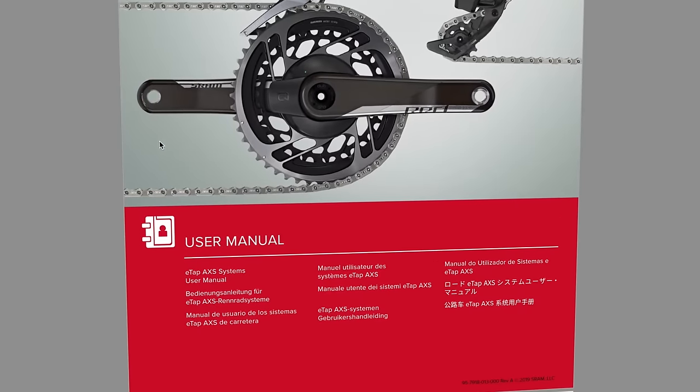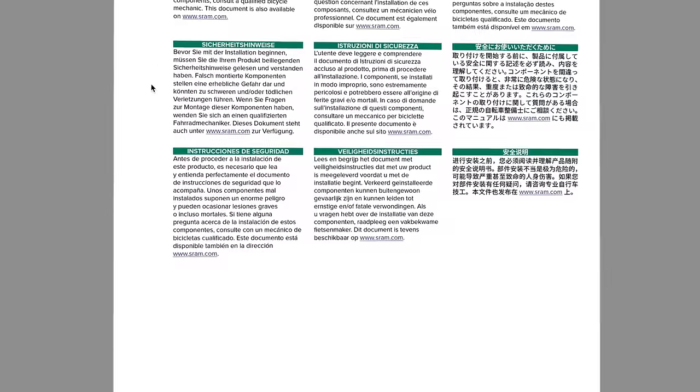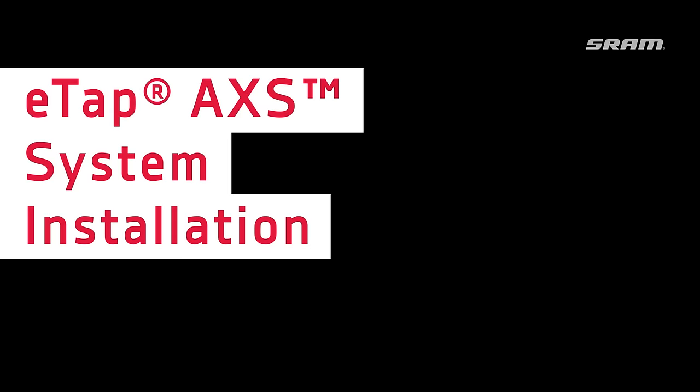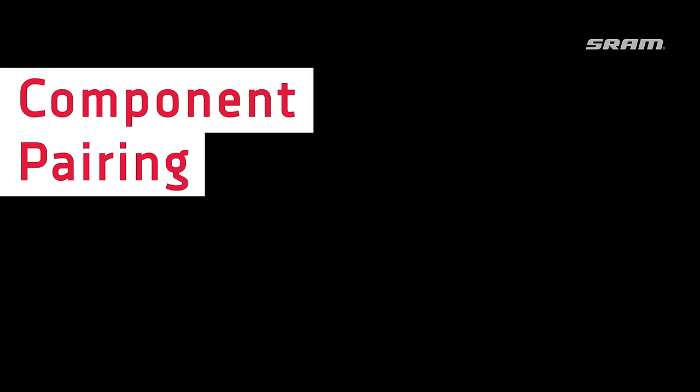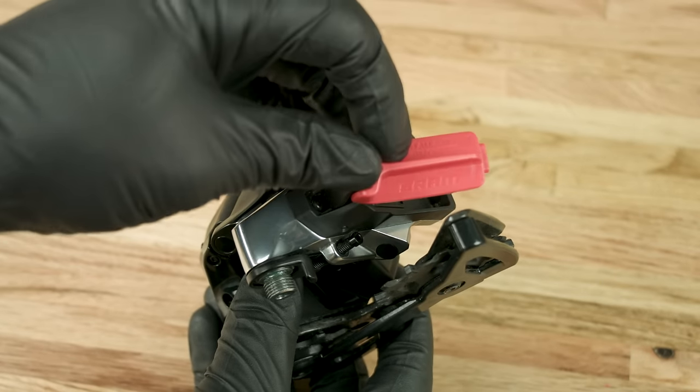View a full list of tools and supplies in the video description below and review the user manual at sram.com/service. Install a charged SRAM battery into the derailleurs.